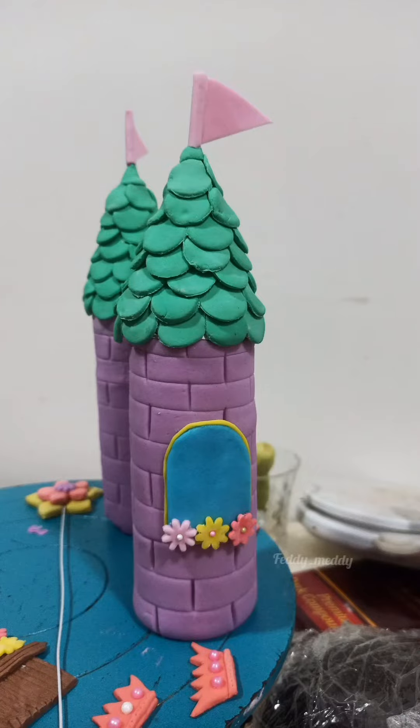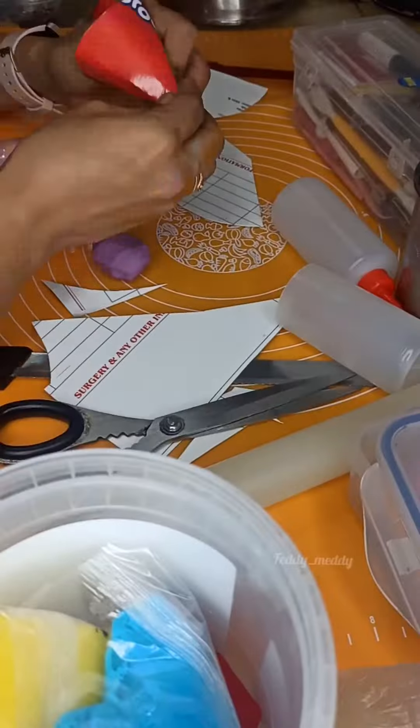Hello friends, today we are going to learn how you can make these pillars of the castle without using any dummy, Oreo, or cake.